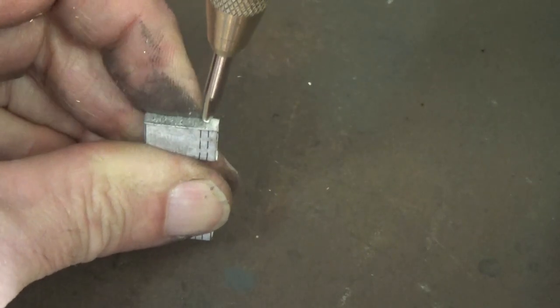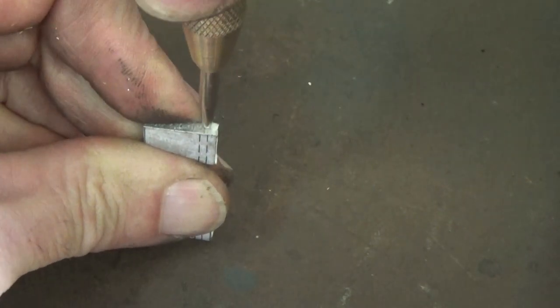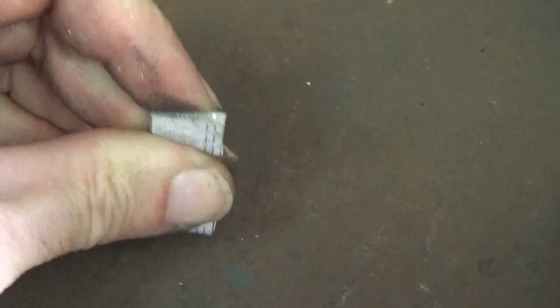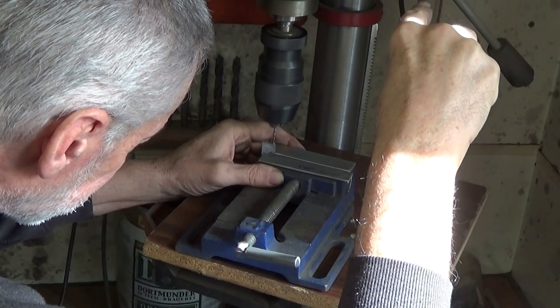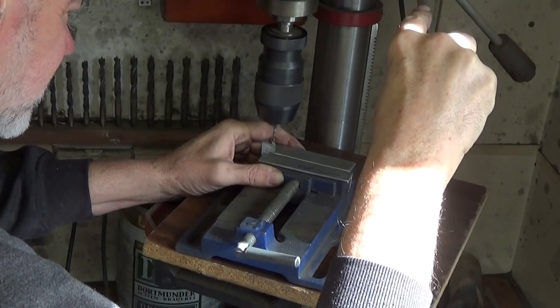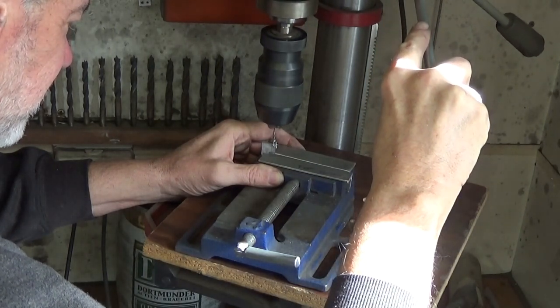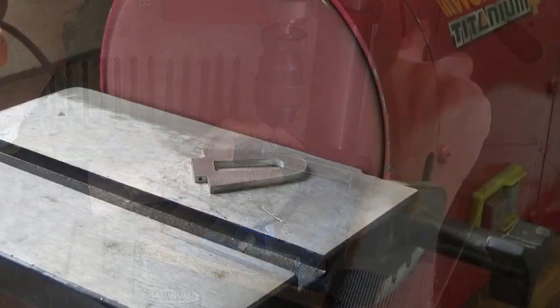I'm planning the hinging to be achieved by putting a 1.6mm rod through the 3mm aluminium. This is going to be a bit of a challenge. A tiny drill bit like this just wanders and with the sticky aluminium it's very easy to break a drill off. In fact, I broke three drills trying to do all this.